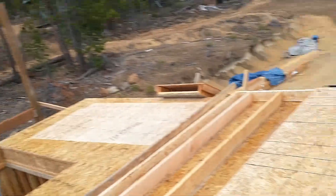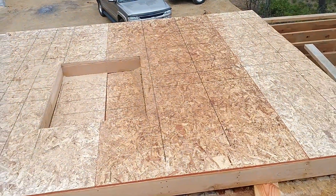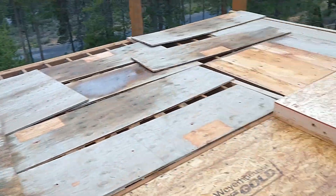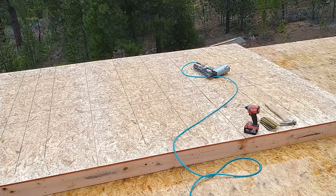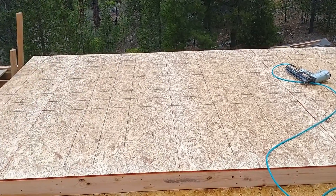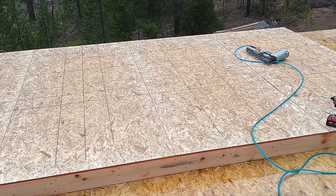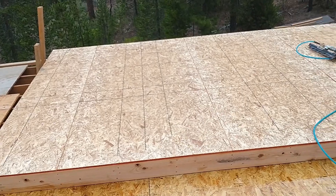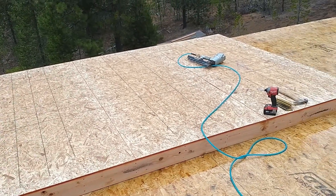All right, welcome back. We are back on the cabin build and today we are putting up second floor walls. We framed up a couple last night. We got this one framed up — this is the short one — and then we have one more over here that's framed up and ready to be tipped up. We're going to jump right into it this week, get these up, and then start framing up the big one that goes along the front.